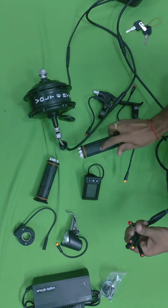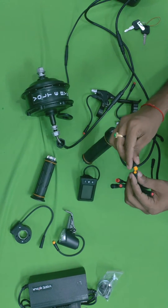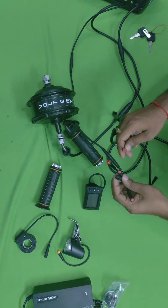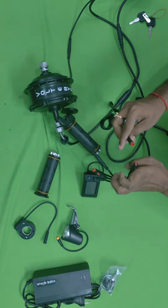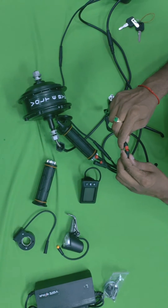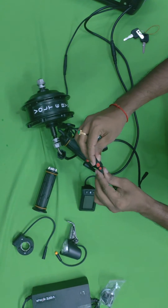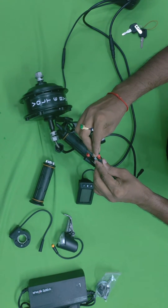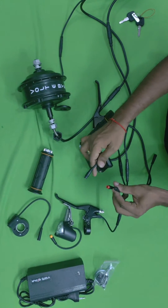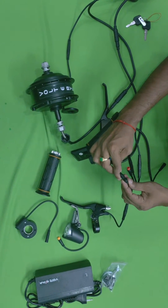Now attach the wires to the accelerator — all you have to do is match the colors. For the brake wires, match red to red. There are pins on one side and holes on the other, so you can attach either right or left. Then attach the black wire to the black connector — this is the display connection.